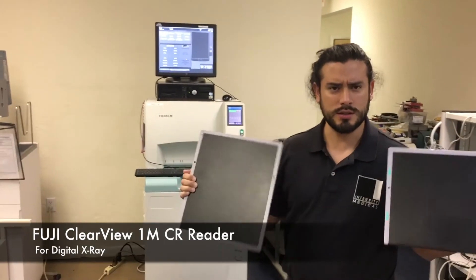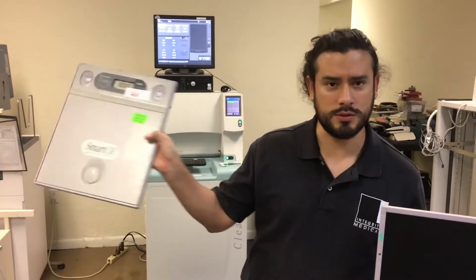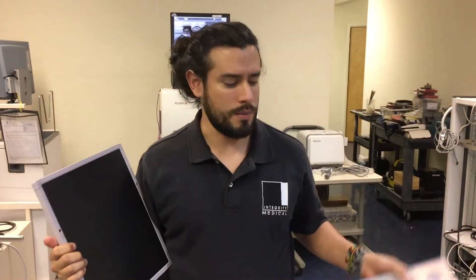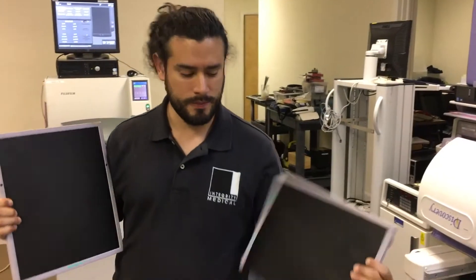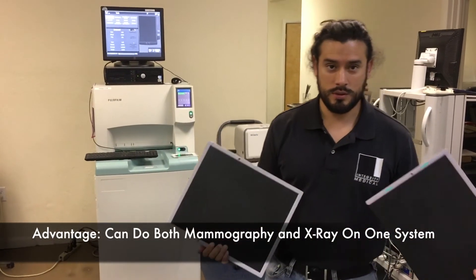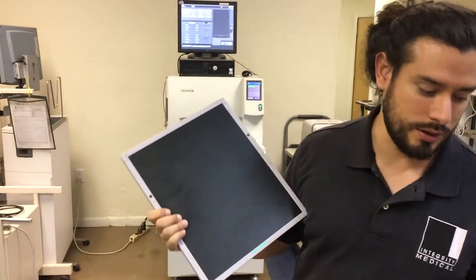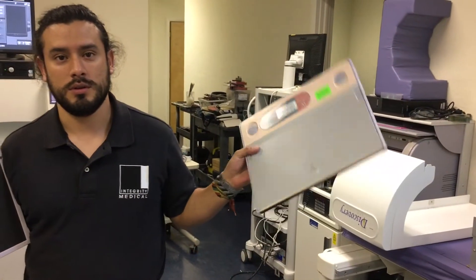We're going to look at these two different cassettes. They might look very similar, but one is for regular x-ray and one is for mammography. The advantage of having this CR reader is that you can do both — mammo and x-ray. It will take a C-type cassette for x-ray and a regular mammo cassette for mammo.